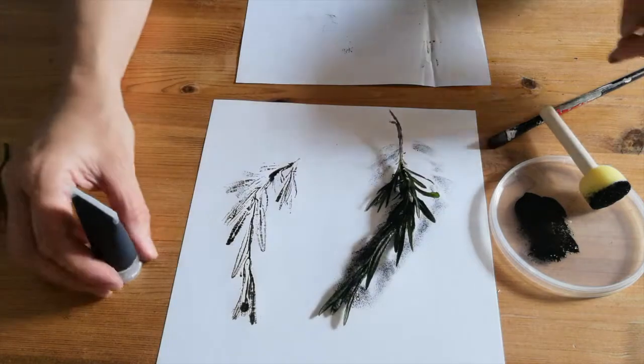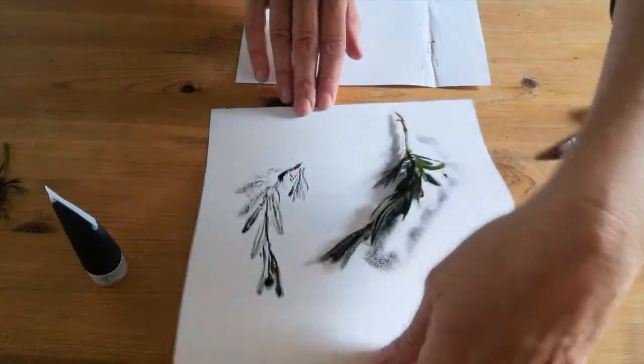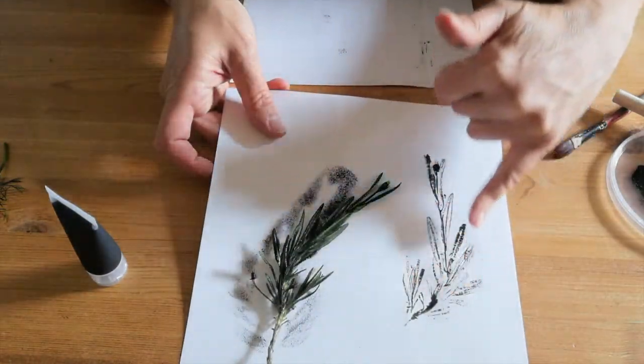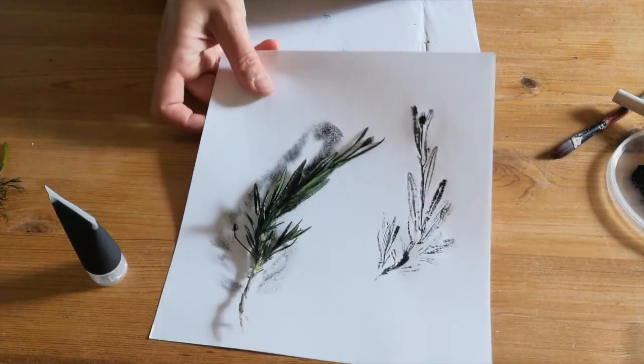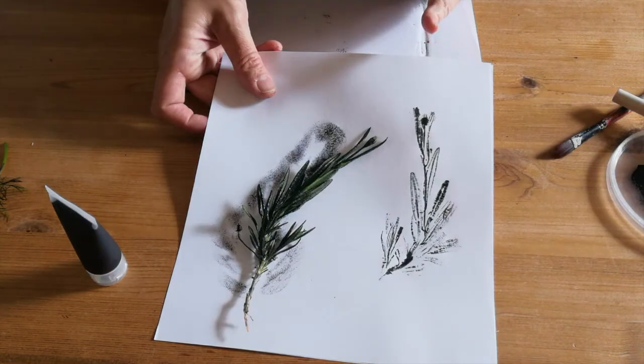Ta-da! That is a beautiful print. I'm really happy with that. It's got some lovely veins in the leaves and you can see the stem and even the little flower bud at the top. I think that makes a really beautiful print, so I'm definitely going to use that one again for my bunting.